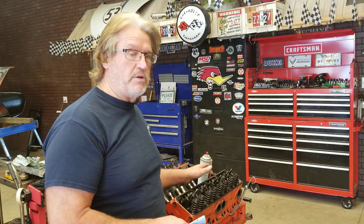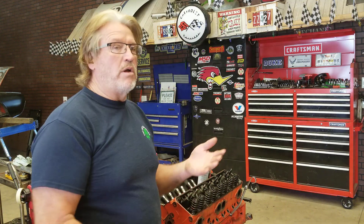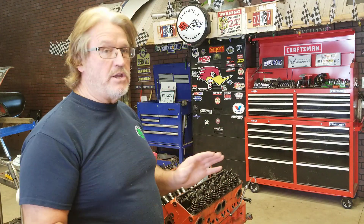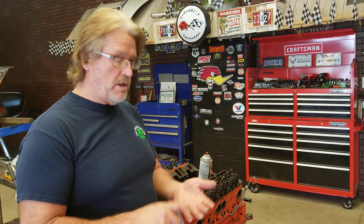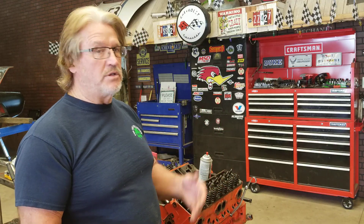I haven't removed the head yet — I'll do that here in a few minutes. But I want to show you something. If you have an engine — say you want to drop a small block Chevy, a small block Ford, a big block Ford, a Mopar, whatever — and you buy a used engine, the best option is to hear it run, do a compression test on it, check the oil pressure and all that. Like I did on this one: 40 pounds of oil pressure at idle when it's hot, 150 to 170 pounds of compression in all eight cylinders. So I'm really good there.